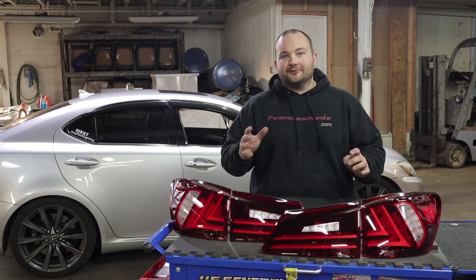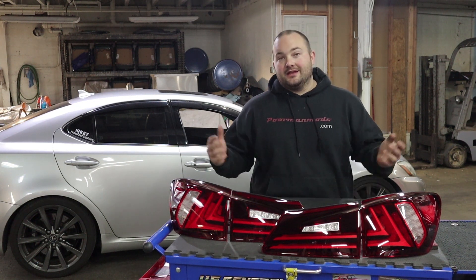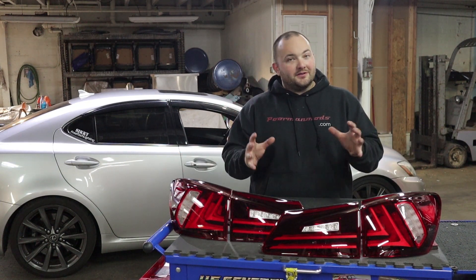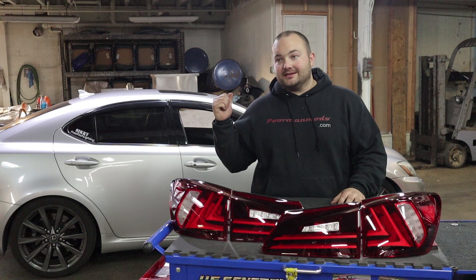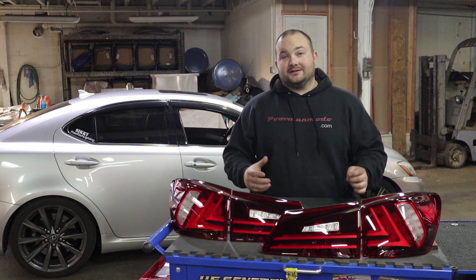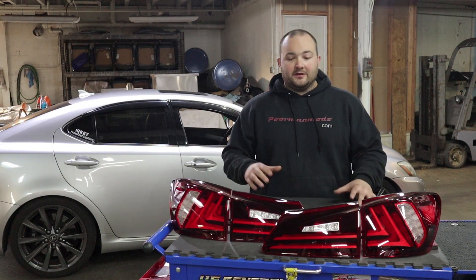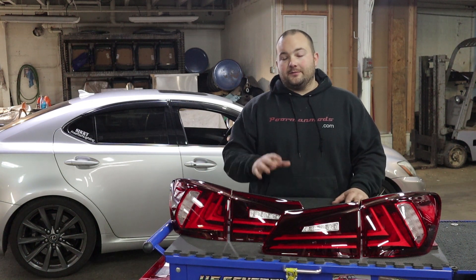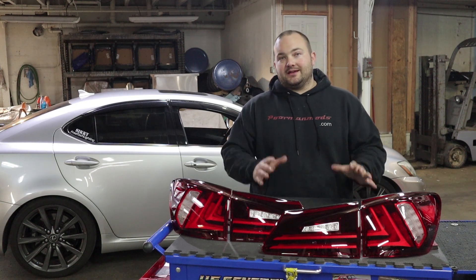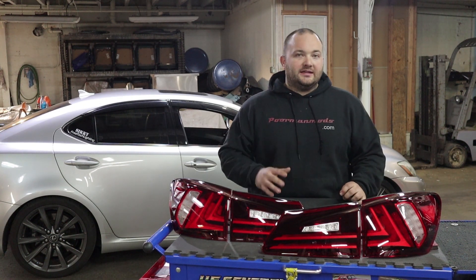What's up guys, welcome to Poor Man Mods. Today we're going to be installing Vland LED taillights on my 2008 ISF. If you have a Lexus IS, you probably already know about these taillights — they're probably the most popular taillights for the IS. A lot of people have these because they look freaking awesome, and they actually reached out to me to install a set on my ISF. These come in two different options: red and smoked. I chose to go with the red set — I think it's going to look really good.